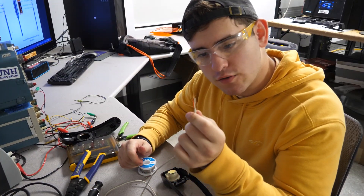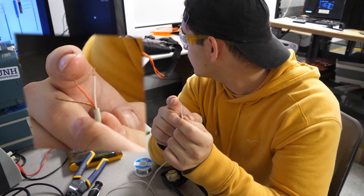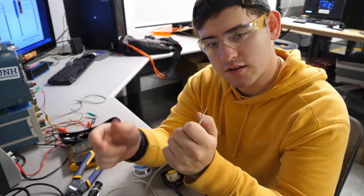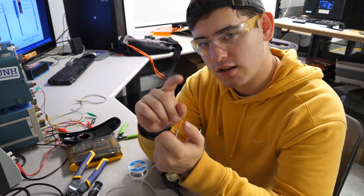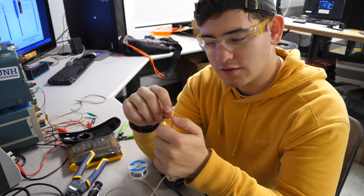So from looking at diagrams, I know that this is the ground. This is the left channel and this is the right channel. Since I like talking on the phone with my right side, I'm going to solder up the right channel and the ground so that when I'm playing video games, I can actually hear it on the right side.